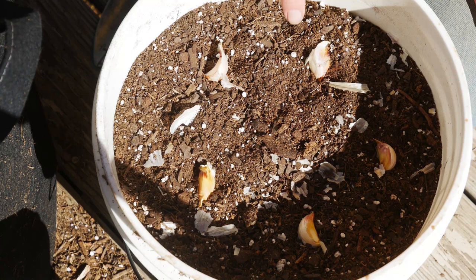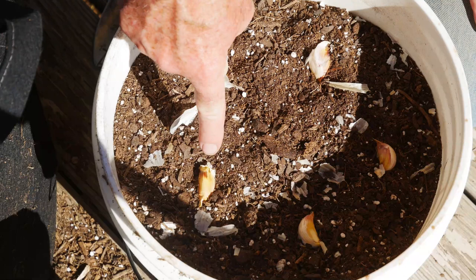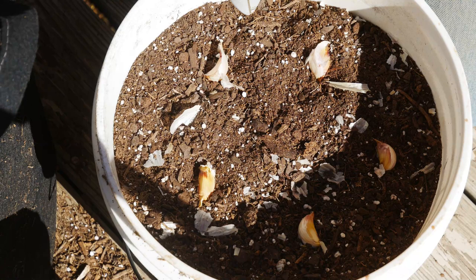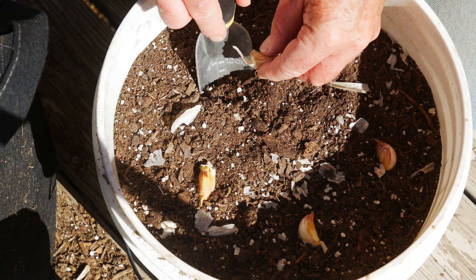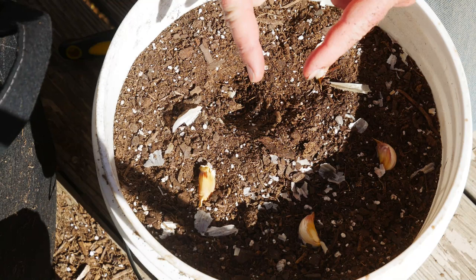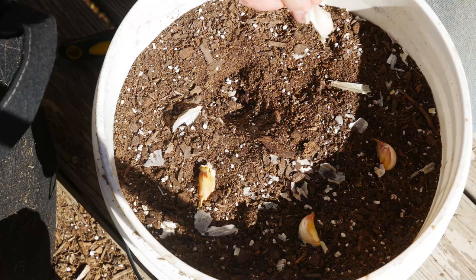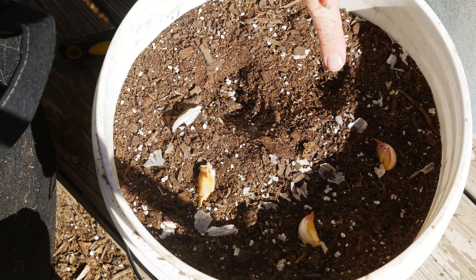This is an 11-inch diameter pot, so you can see I can easily put five garlic cloves in it. For planting depth, I can go down the four inches I need and just put the clove to the bottom of the trowel and it's planted. An easy way I use — since I know my fingertip to my knuckle is two inches — is to hold the clove at the top and just push it down to that knuckle. That way I know the top is two inches below the surface of the soil, which makes for really fast and easy planting.